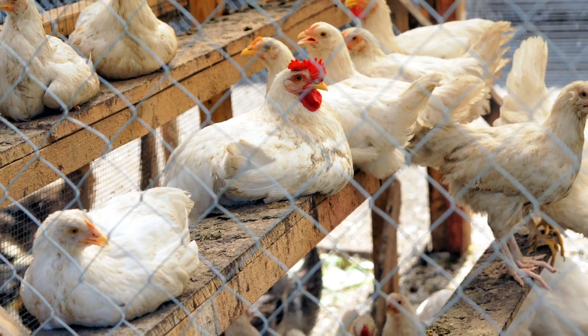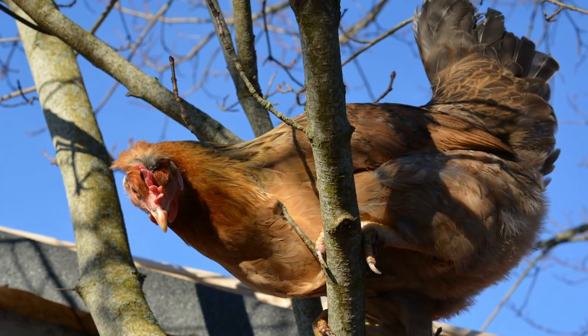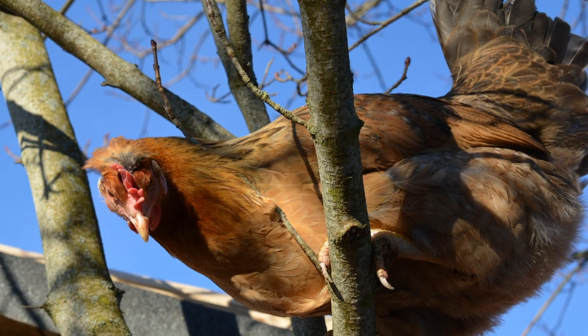Flat roosts are more comfortable for the chickens, especially in colder climates — they can cover their little feet with their feathers. That said, there are plenty of chickens that do just fine roosting on round roosts or a skinny roost. In fact, the skinny roost is the most sought-after roost in my coop. And if you think about it, chickens will roost in trees on branches. So roost size is not my hill to die on — it's whatever works.